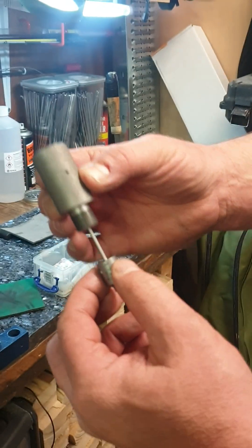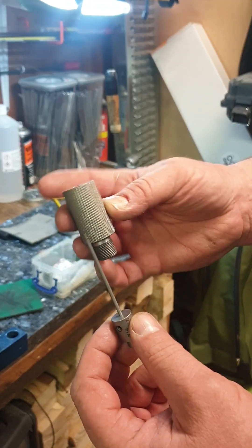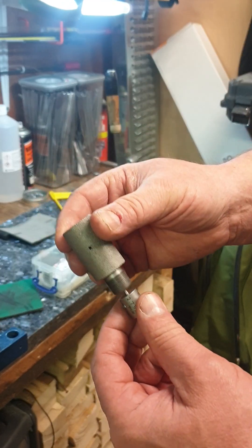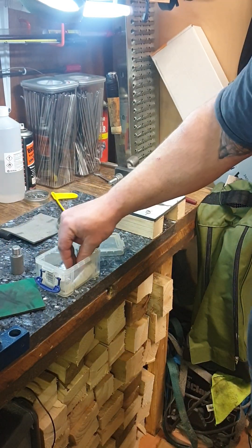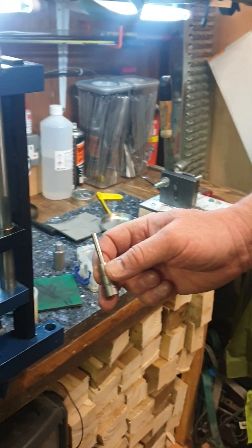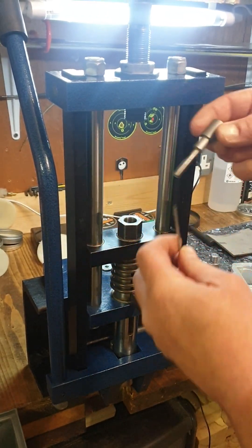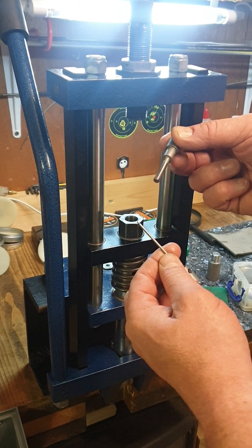These are the dies that we are using. This is a hollow point former, and this is 217 diameter. Super important when you are setting the die up — you don't ever allow these two pins to touch. It will destroy the pins in one press.